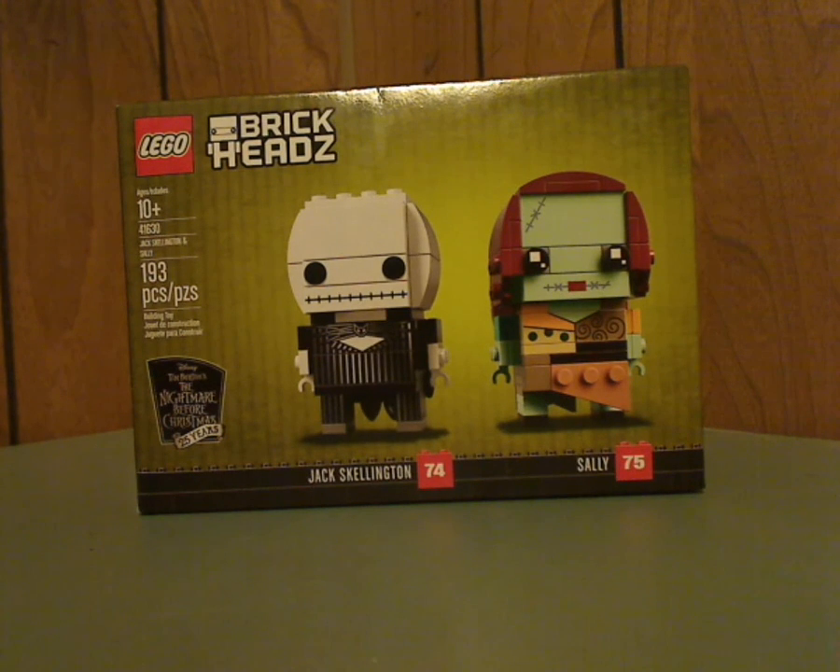Hello everyone, and here we are with another brick head ads review, and this is on the Nightmare Before Christmas 2-pack that was recently released.